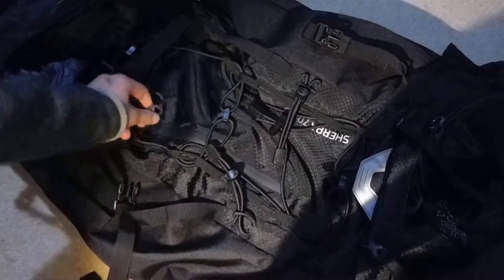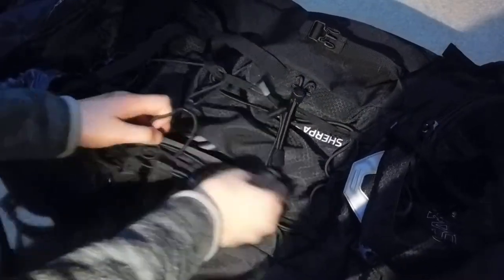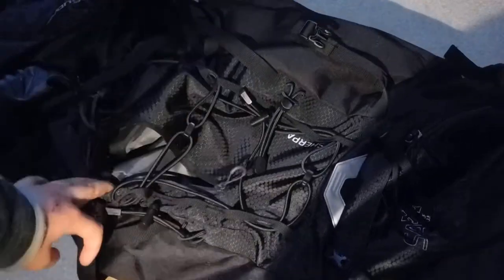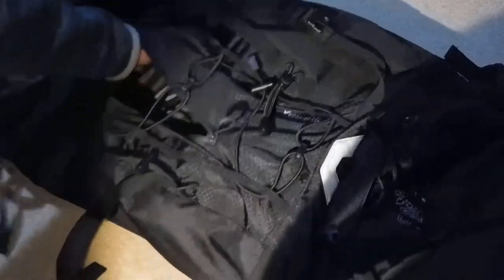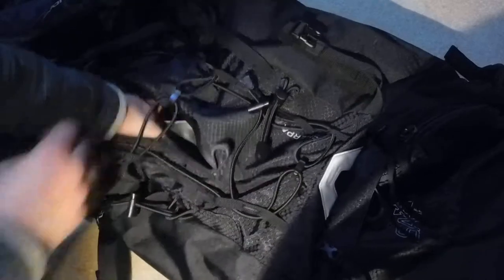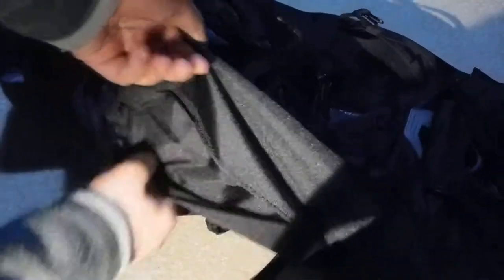Inside all of this webbing we have another compartment. This is again for quick access — just open it, grab whatever you need, and keep going. You can store really anything in here; it's quite big, probably a couple of litres, and very useful.